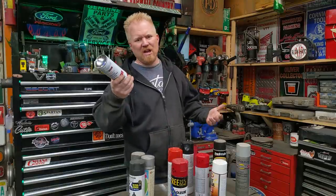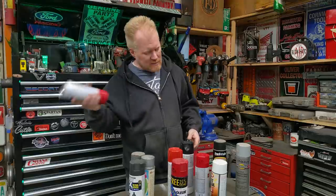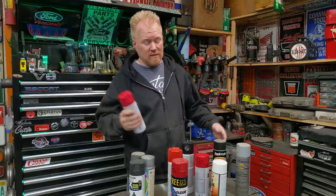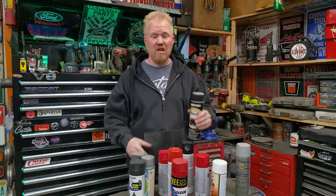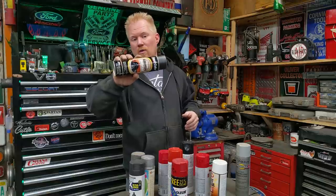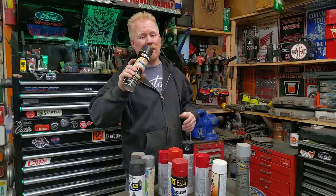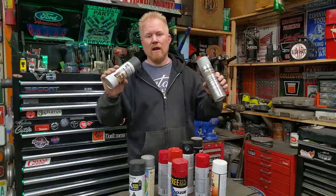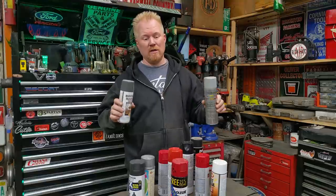The average spray paint can, you've got to shake it for about 60 seconds, maybe two minutes, and you can get it freed up, especially if you've used it recently. Some of my spray paint cans sit around for years. Something like rubberized undercoating, you have to shake that stuff for five-plus minutes if you don't want it to instantly clog. Zinc coating, textured spray paint — you've got to shake them forever, especially if they sit.